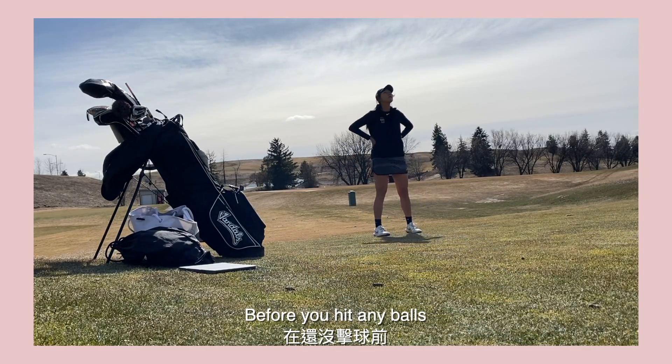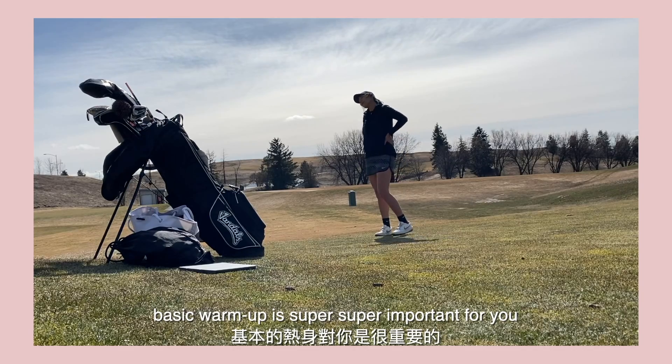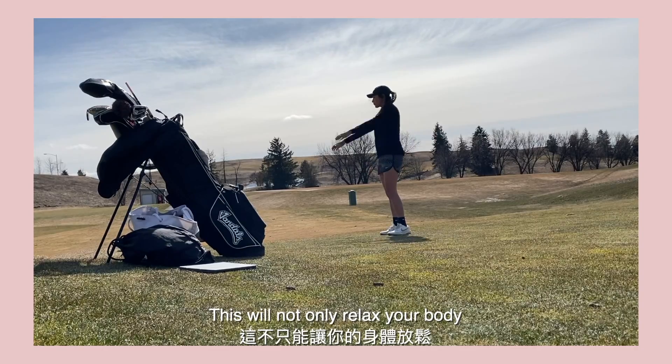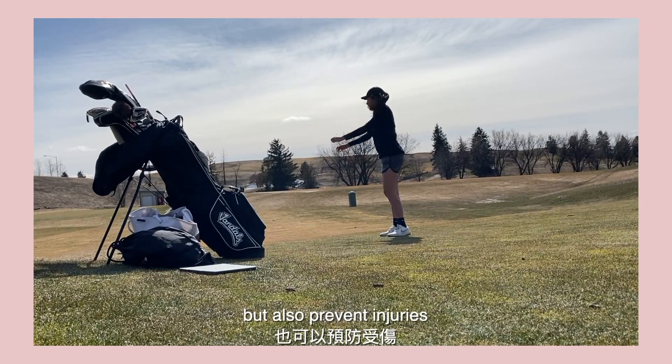Before you hit any balls, basic warm-up is super super important for you. This will not only relax your body, but also prevent injury.